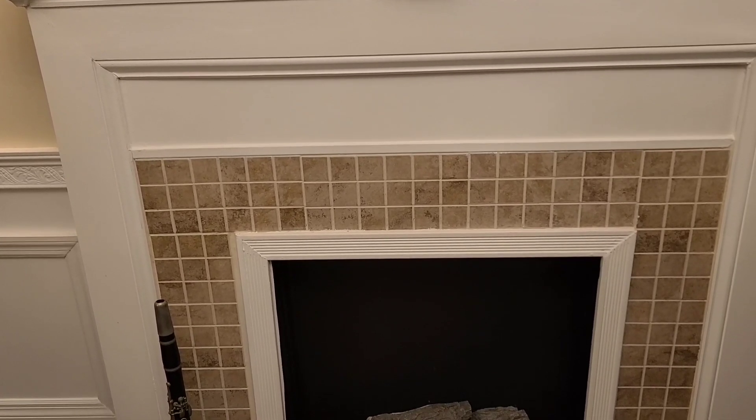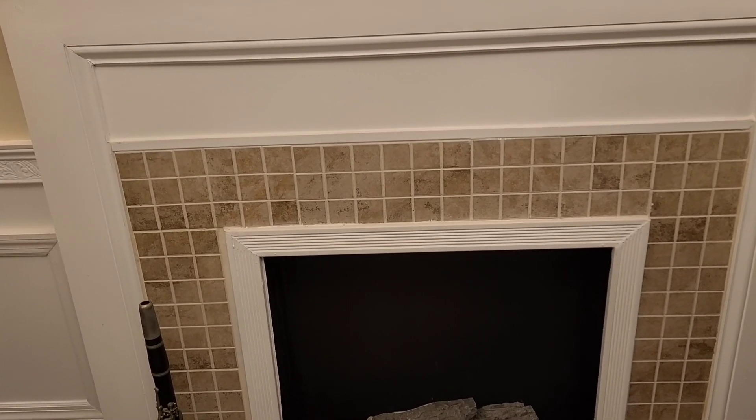Join me today as I update my full fireplace surround for under $30. Yeah, under $30.